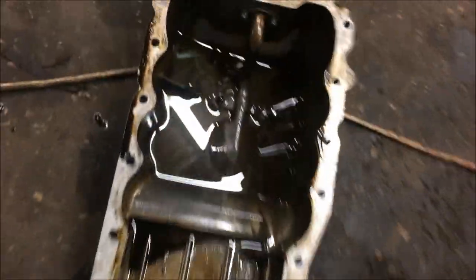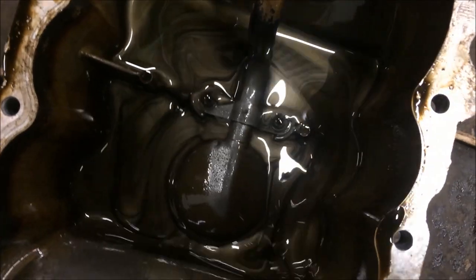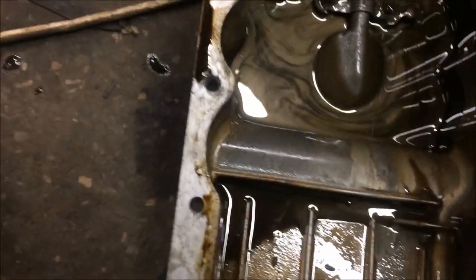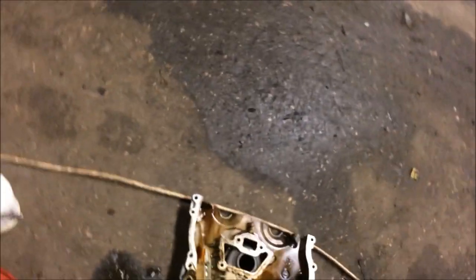That's the core of the engine oil — there's swarf embedded in there. The lady's not got much money, so we need to work with that.